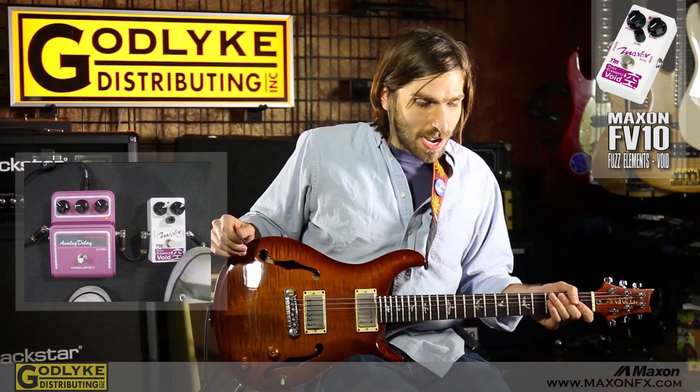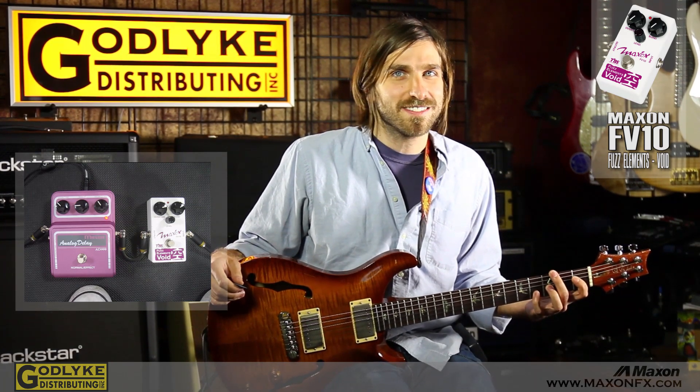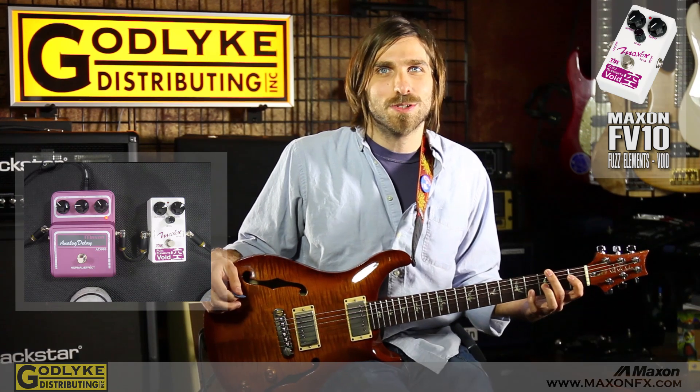So this pedal, in my opinion, out of all of them is the weirdest one, which is why I kind of think it might be my favorite out of all of them. It's just really bizarre — it couldn't be less understated. It's just awesome and over the top and quirky and cool.